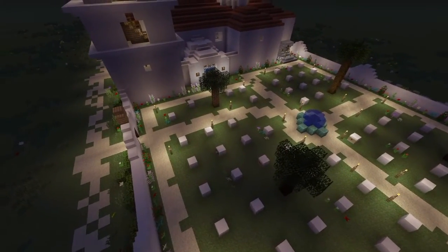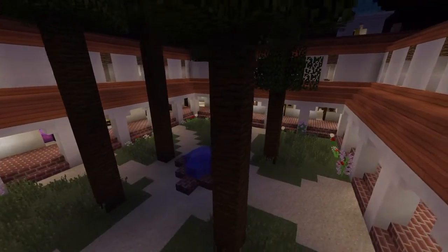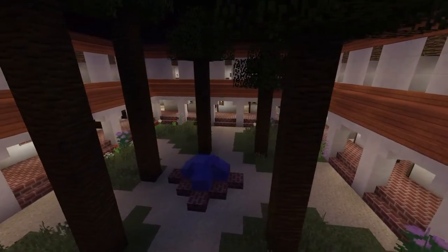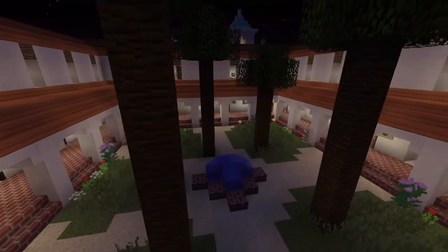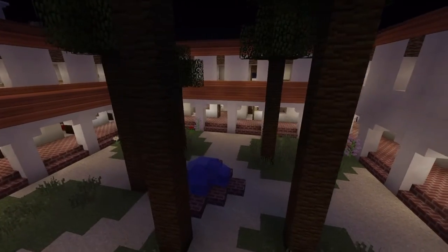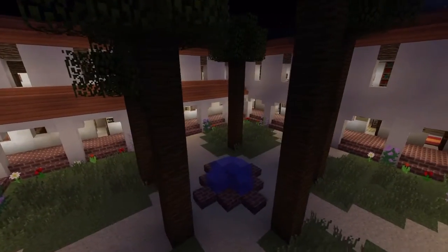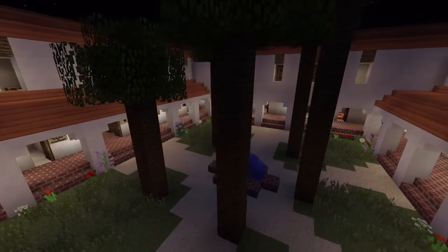Today, Mission San Luis Rey is a working mission. Catholic Mass is held every Saturday in the chapel. The mission has been fully restored and is very large and beautiful. It is often called the King of Missions. Thank you for joining me in my recreation of Mission San Luis Rey de Francia. I hope you enjoyed it.